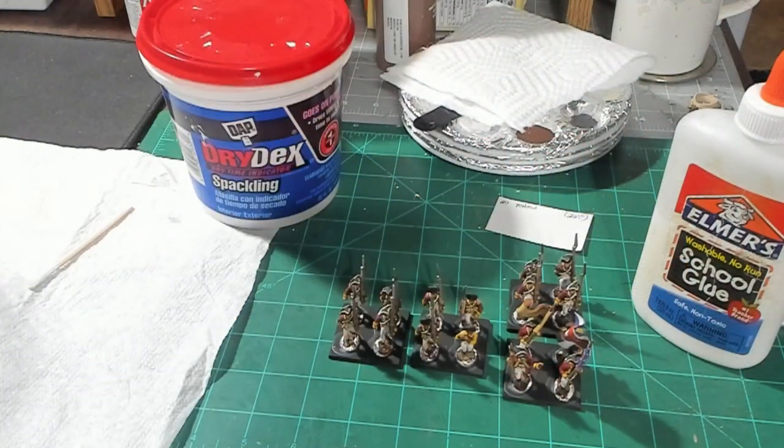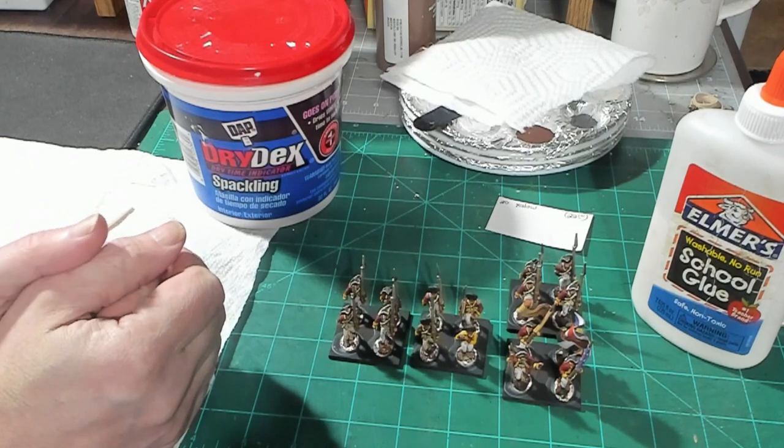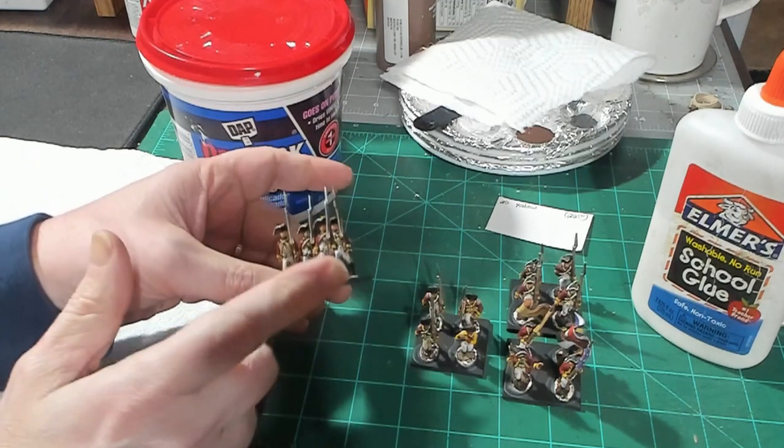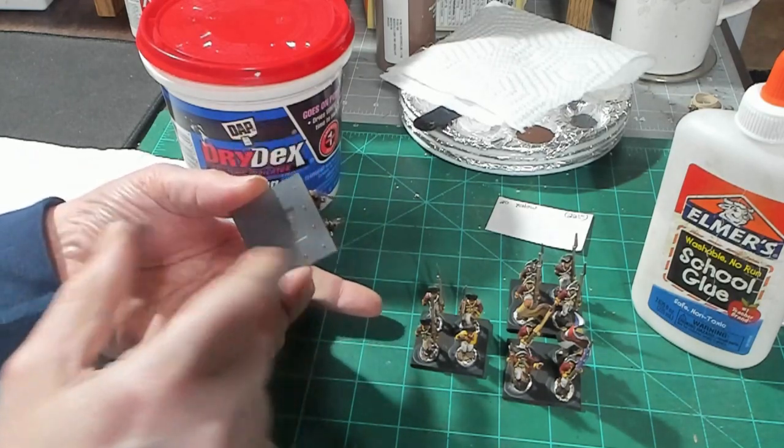Hello again everybody, this is Mr. Everything coming back at you with another wargaming and miniature video. In this video we're going to be going on to the next step — part two of our rebasing of our Princeton project. I've got some figures here that I've rebased on my Warlord Games 40 by 40 bases.